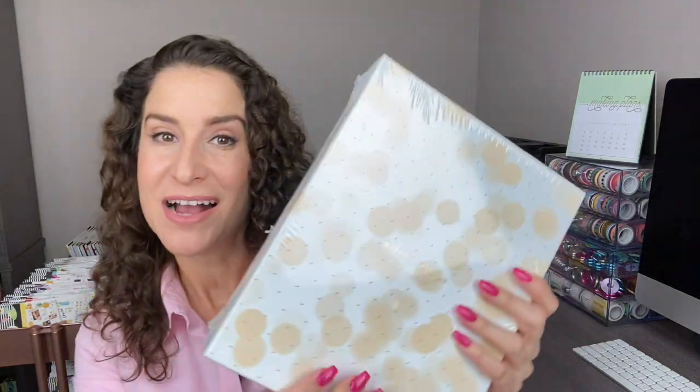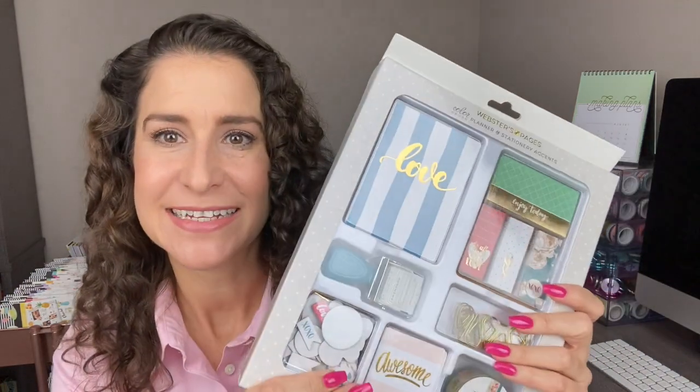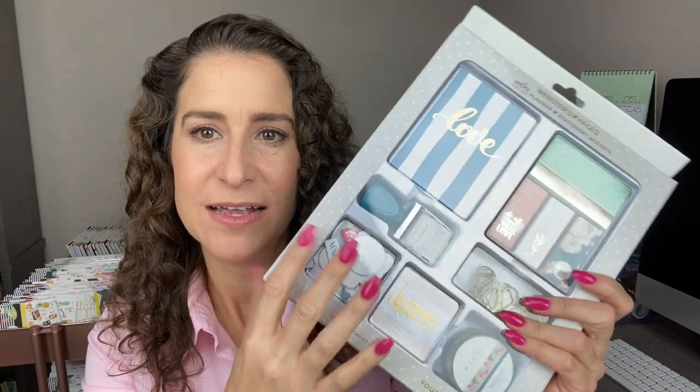In this video, we are unboxing and setting up a brand new A5 Planner from Webster's Pages and an accessory kit as well, and we're going to play with some of these goodies. Thank you so much to Webster's Pages for providing these goodies for us to play with. They also are giving you a coupon code to use on the website. All the details will be in the description box.